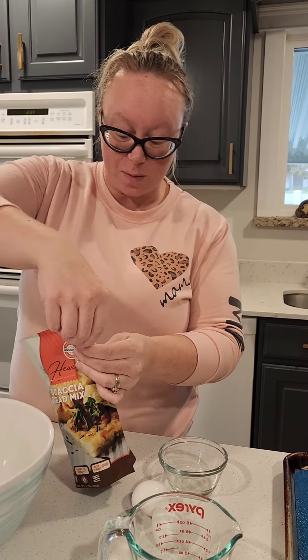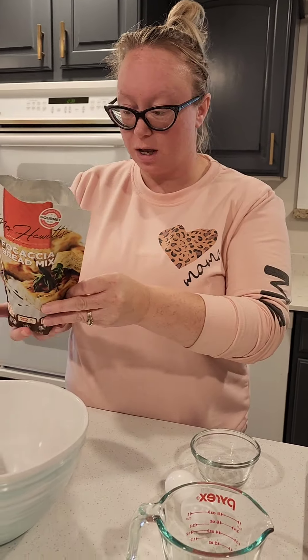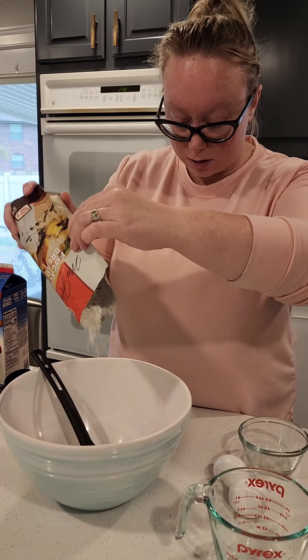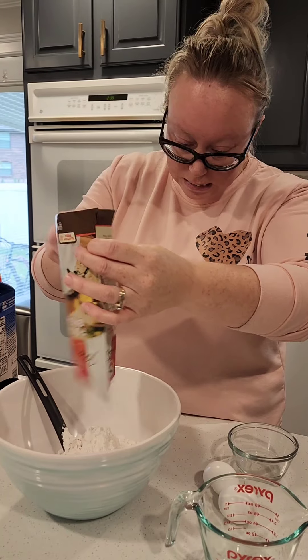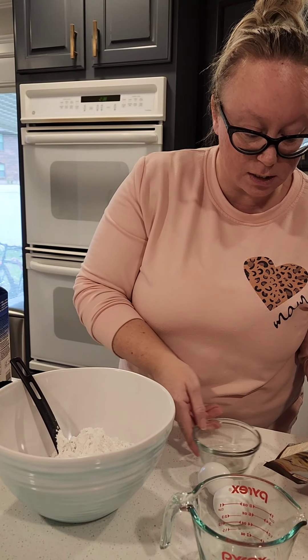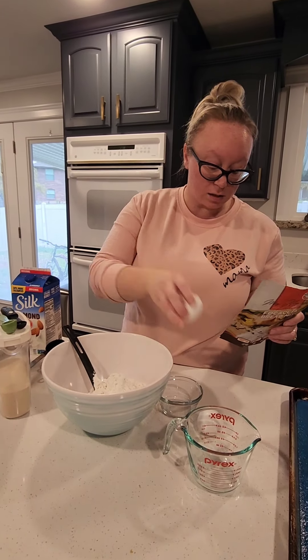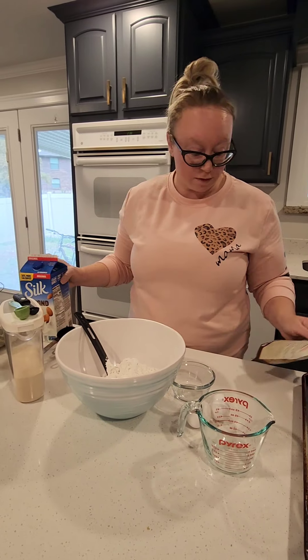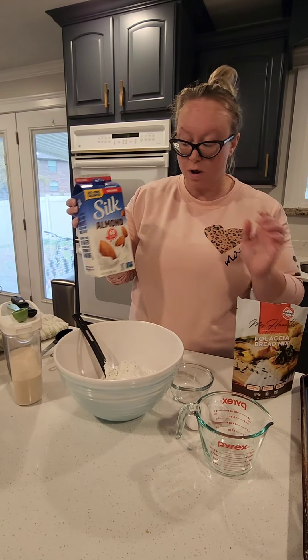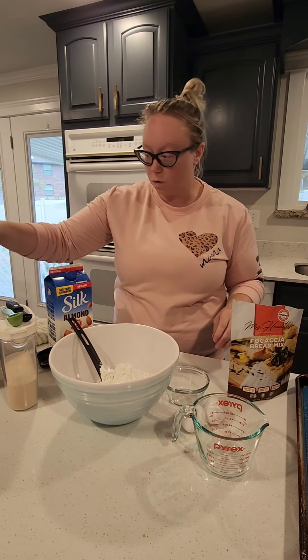So let's just get started — I will let it rise for an hour and then I'll come back. This is my first video so be kind to me in the comments! In this focaccia mix there's a mix of flour and herbs. The ingredients you need are three and a half teaspoons of yeast, two eggs and one yolk, and milk — we're using almond milk because our family is dairy-free, but you can use any milk you want. It also calls for olive oil.